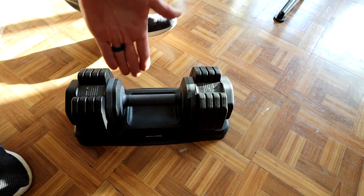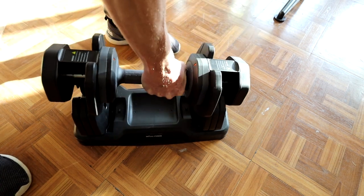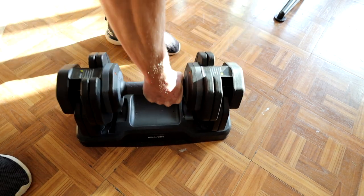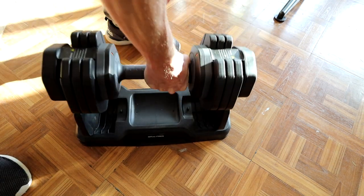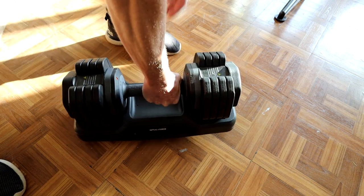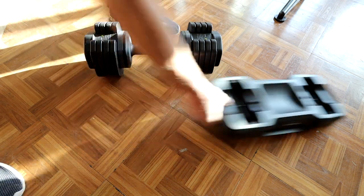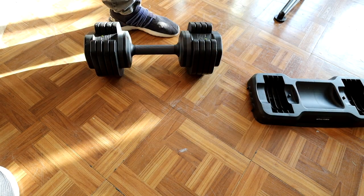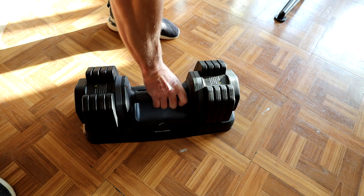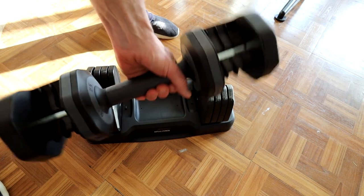I did notice it slips in nicer with the stand the lighter you go. So let's come up to 25, put it in, 35, put it in, 45 — maybe I'm just not lining up perfectly — and then 55 takes the whole entire weight off the stand. So that was real time clicking from 15 to 55, setting it back in, and then going from 55 all the way down, clicking to 15, pulling it out — and there's your 15 right there.